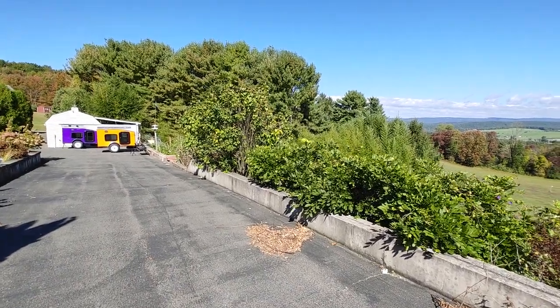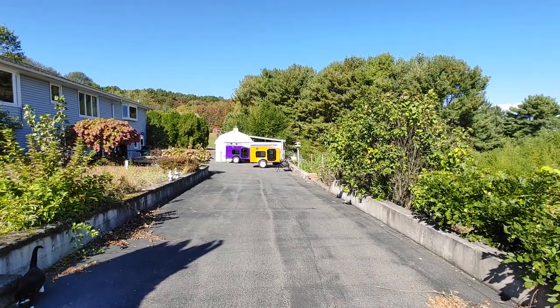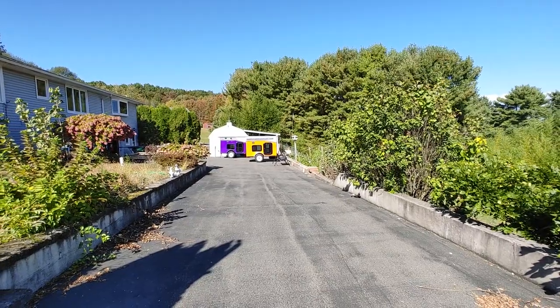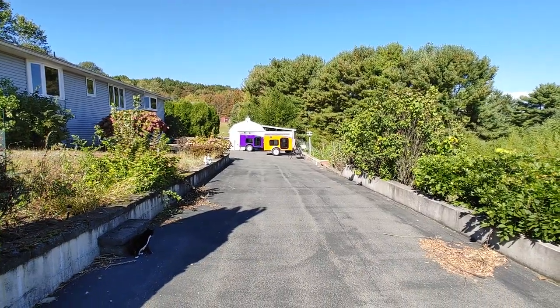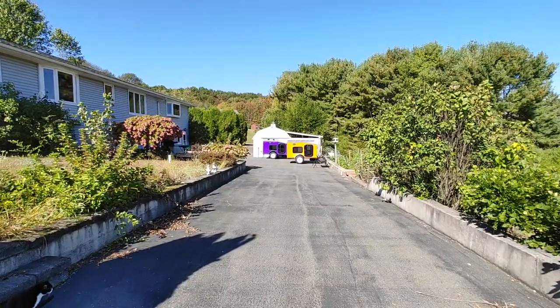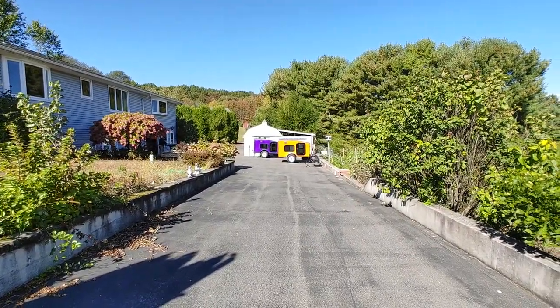Hey, good morning everybody! So today I'm going to be going through that bright orange trailer over there, right next to our purple trailer. But before we begin, I just wanted to talk about our YouTube channel. Right now we're going on about six days of shooting daily videos, and we kind of just want to hear what you guys think. We love the feedback and we want to know what you guys want to see.